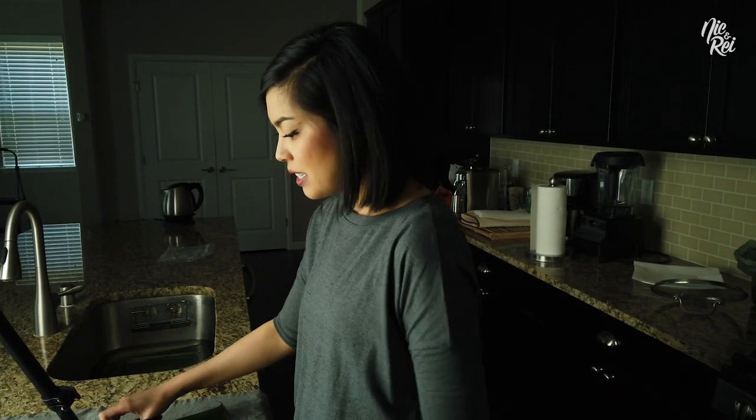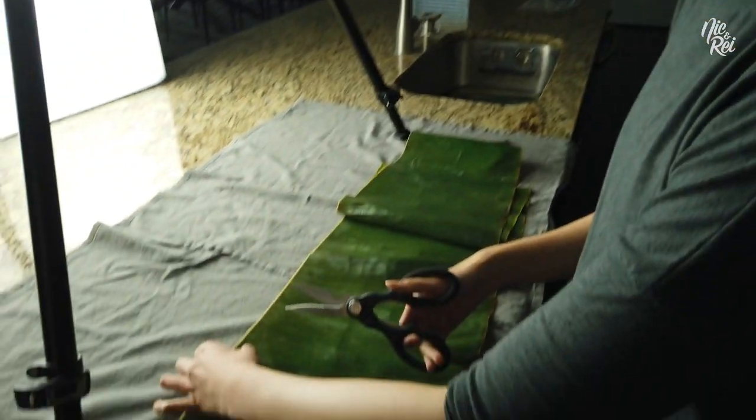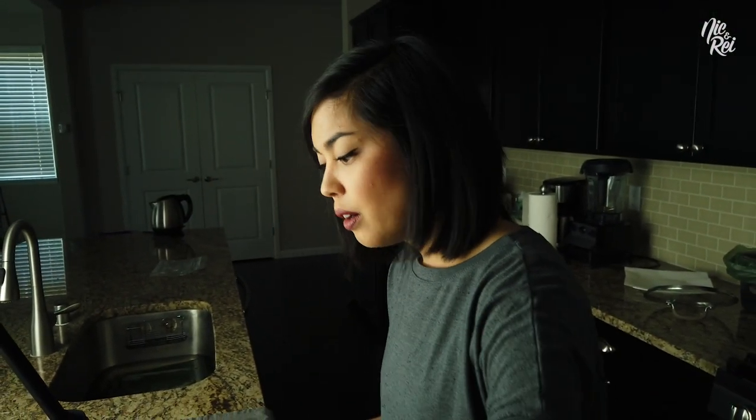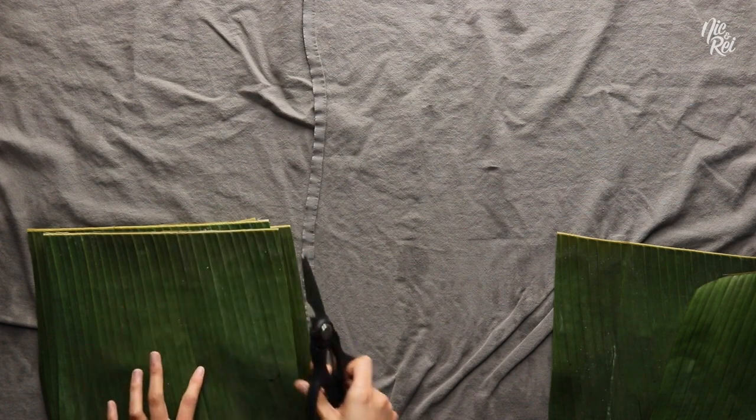Then you want to cut it into the sizes that you want. You can cut them into any size you want, or you can just leave them as long pieces — it depends on what you're using them for. If it splits a little, that's okay. They're still usable.